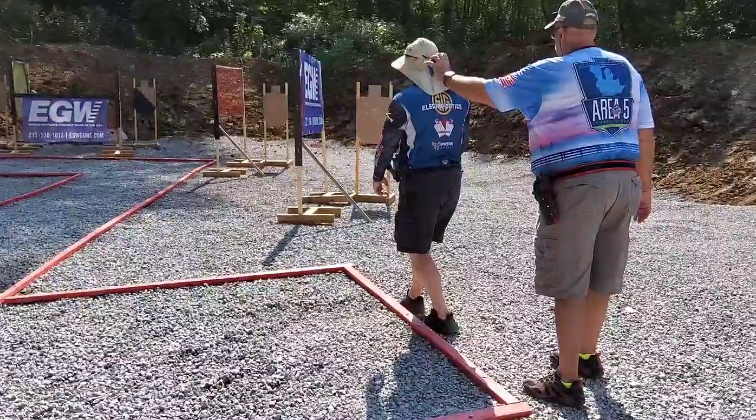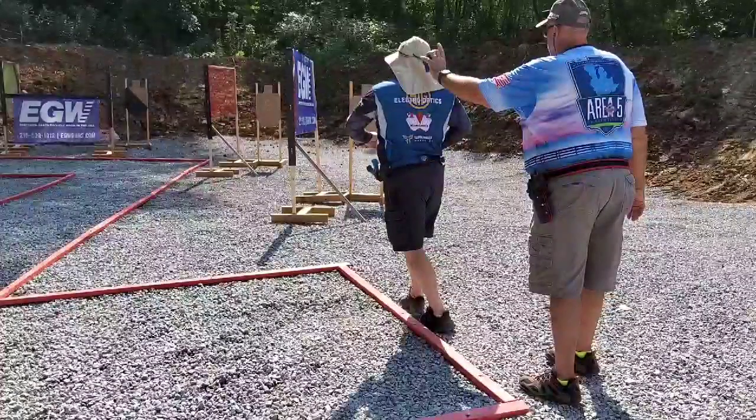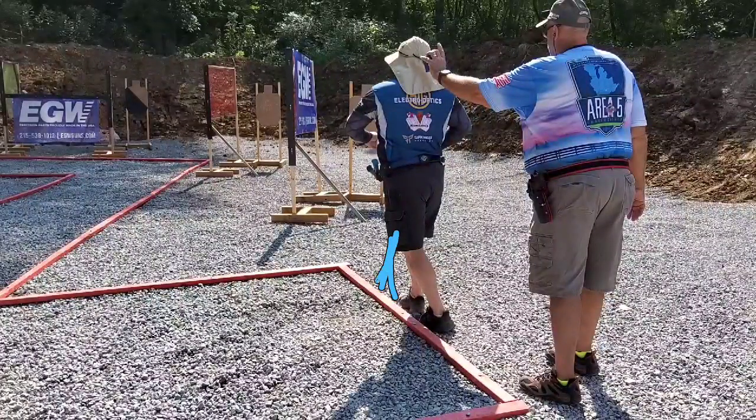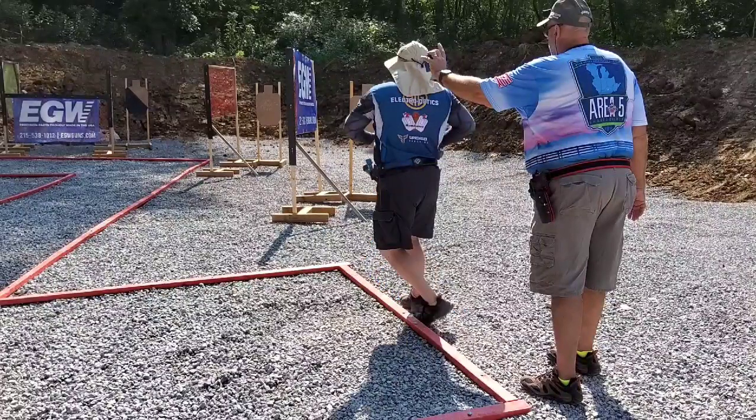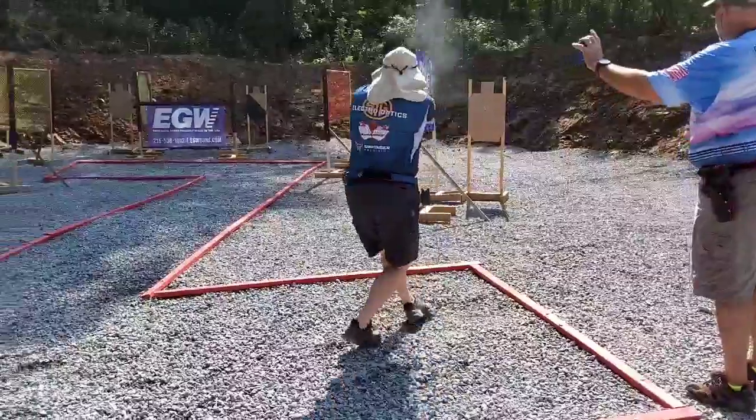I felt this foot placement was good. Other people were doing some really strange things — they had their hips pointing towards this target first, but as soon as they started to step in, their hips closed that angle off and then they had to use basically an arm swing to get on target. By doing it this way I open up my hips to the target as I step in and do this crossover step backwards.